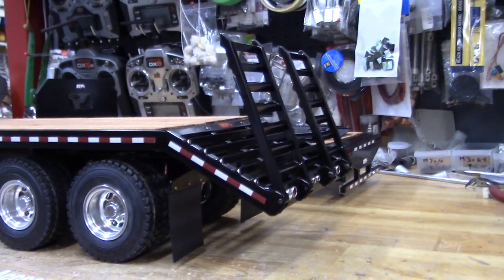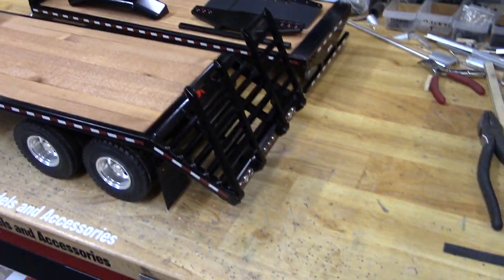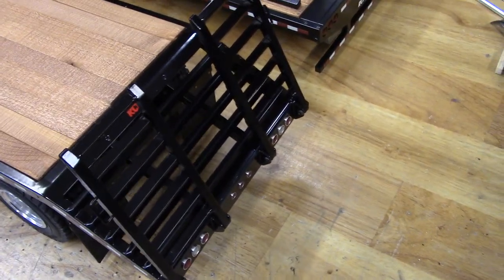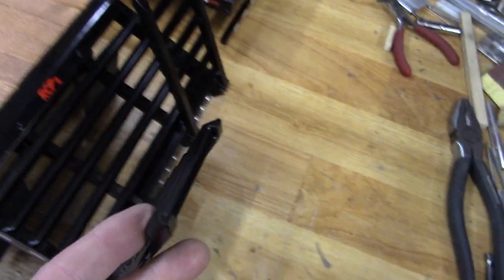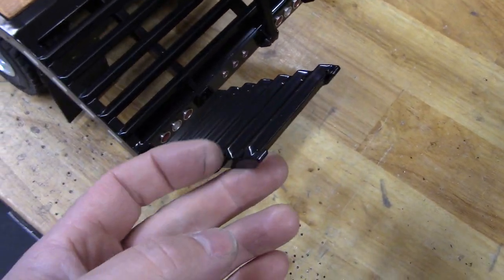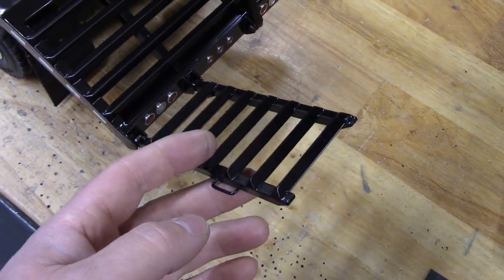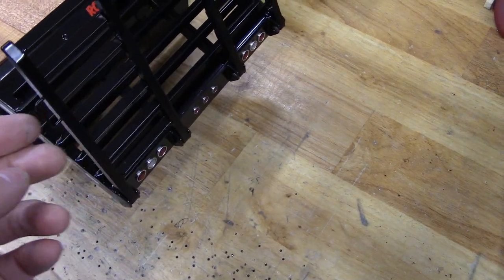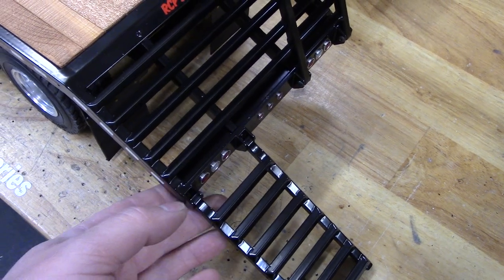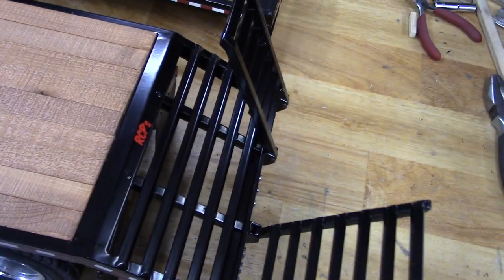There's a lot of work, believe it or not. There's a lot of machining and welding. I have almost two days just in the beaver tail itself and the ramps. By the time you machine all these square stock pieces so that they have a flat on them, keep everything square, weld it all together, grind it, file it — and of course build the hinges and the plate and weld that on. Like I say, it turned into a fairly big job.